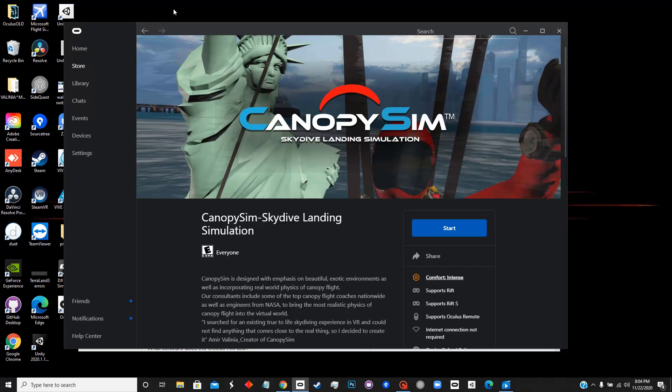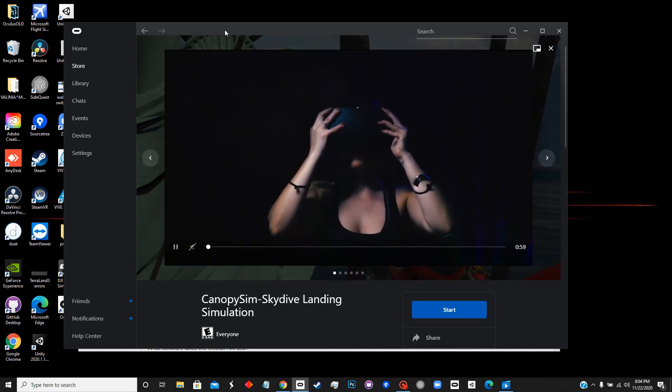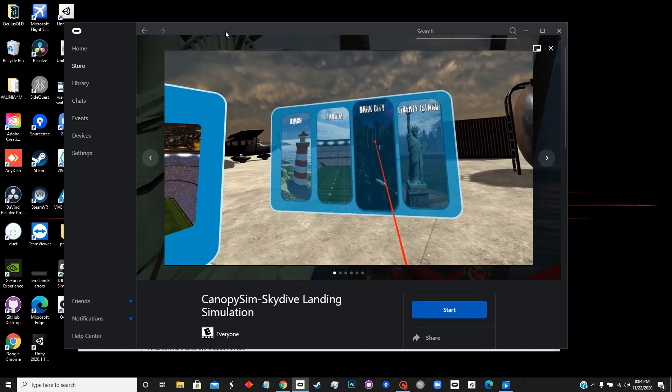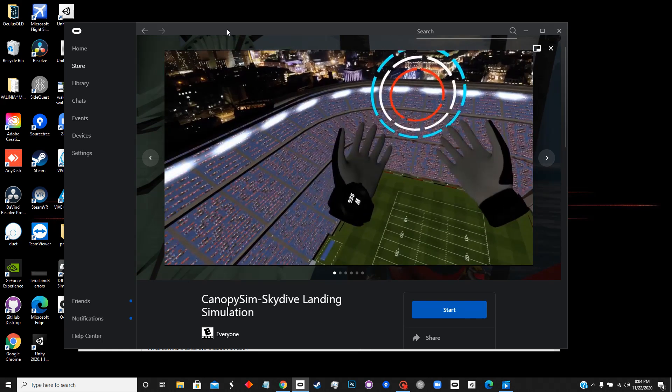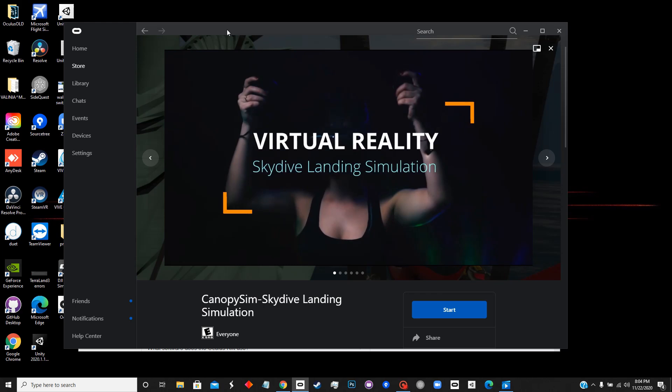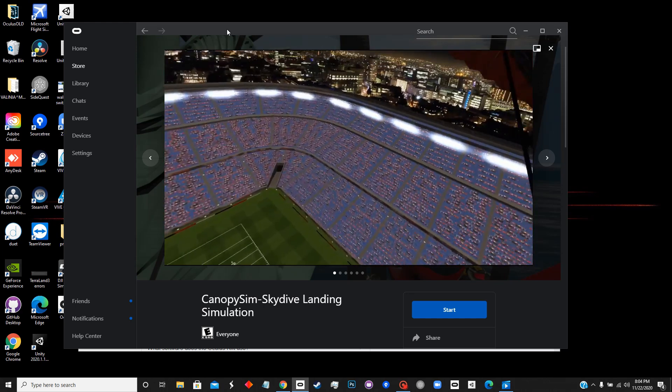Just putting together a quick video to share some information. I've been asked by many, since we got CanopySim into the Oculus Rift store, if it's available to also play on Quest or Quest 2. It is not on the Quest store at this time, but I'm going to show you how you can actually play the game on your Oculus Quest or Quest 2.